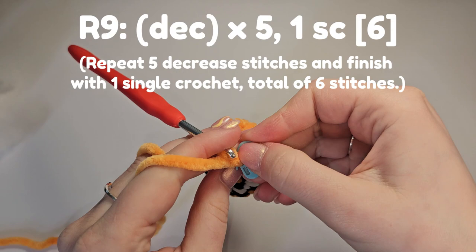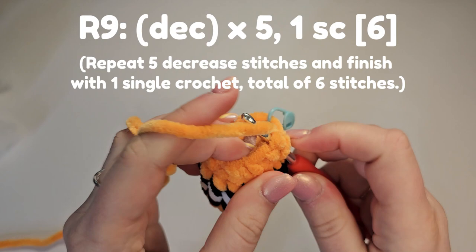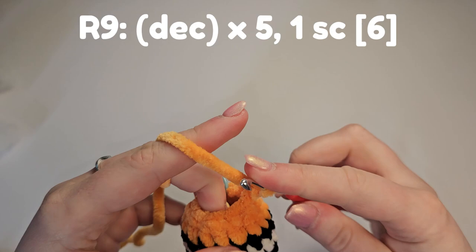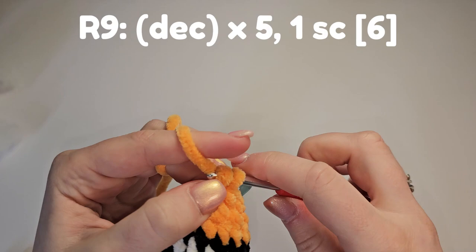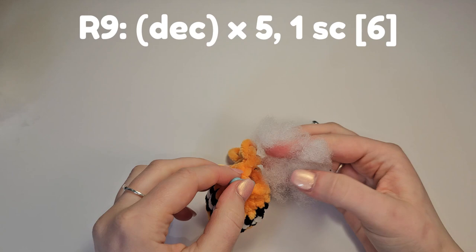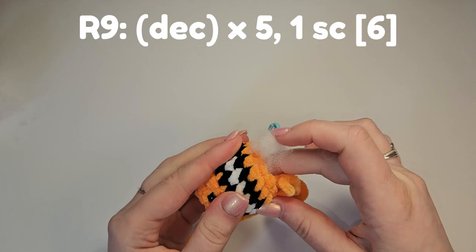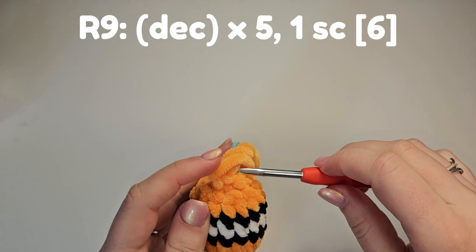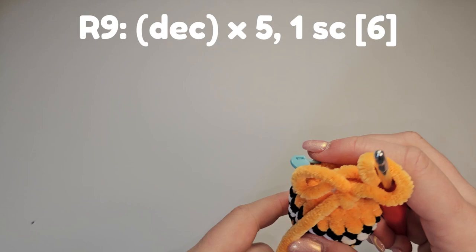Mark that as the first stitch — we need to do four more of these. Before that closes any smaller, add a little bit more stuffing and pull up a loop. Finish the final decrease and then a single crochet.